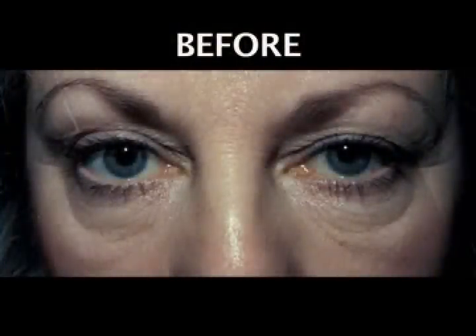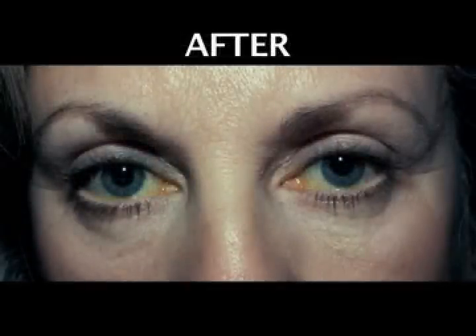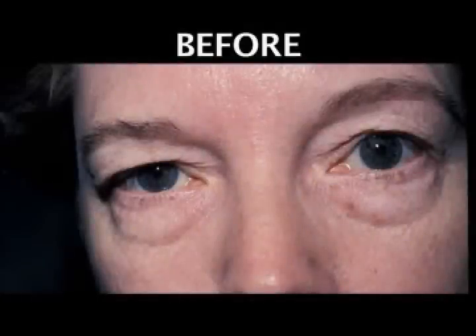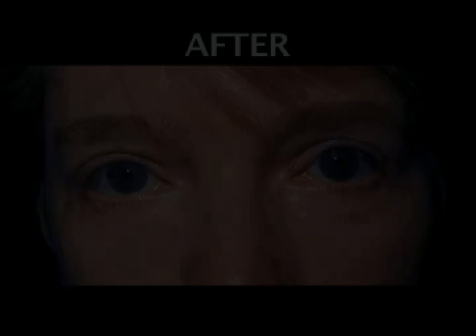Here are some before and after procedure pictures. This is a patient before and after an endoscopic forehead and brow lift.